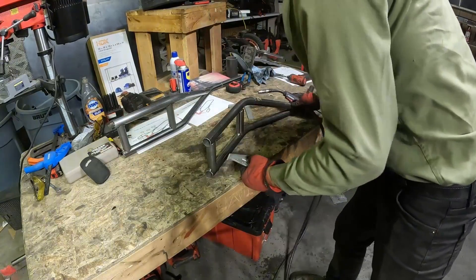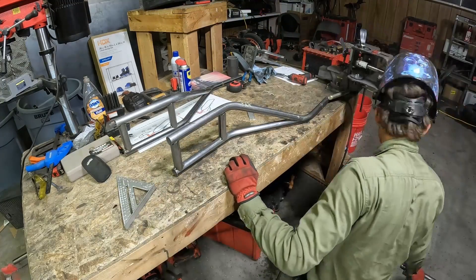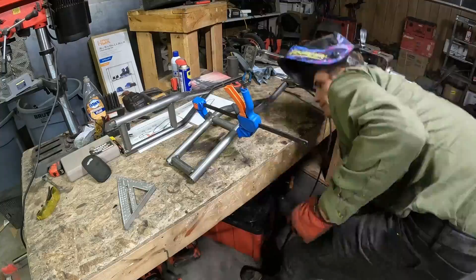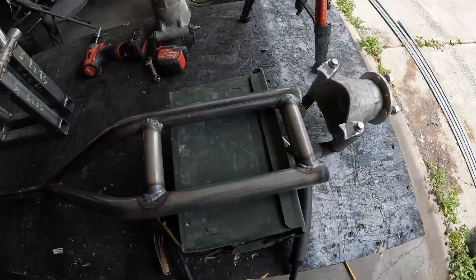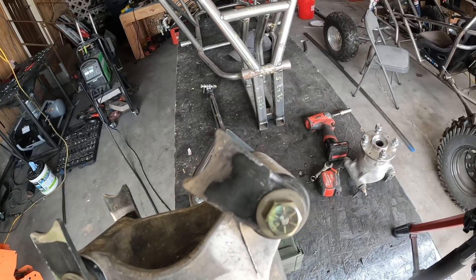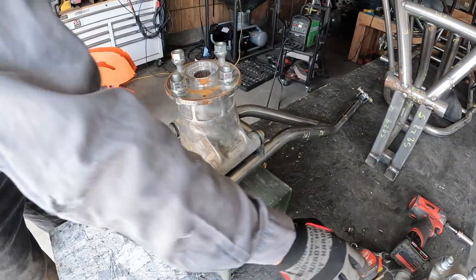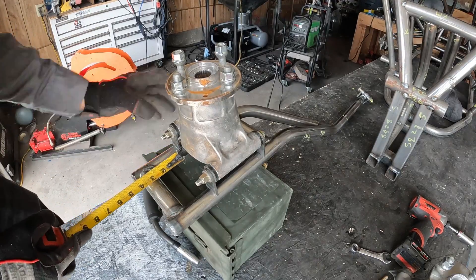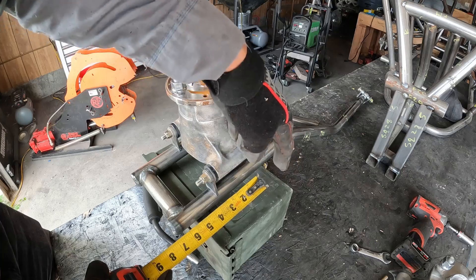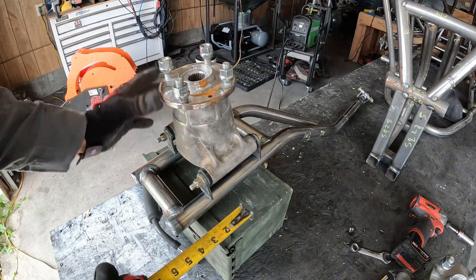Get the back of the trailing arm straight, set it up, and square the back of it. Now we've got our trailing arm done. We're going to mount this hub — get your tabs set up on there and tightened so they're straight with each other. Set this up and measure it. I'm going to run this about six and a half inches to the center of this hub. That's variable — you can put it out wherever you want — but I'm going to do about six and a half to center.